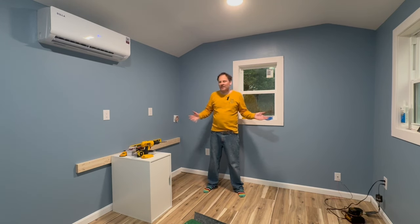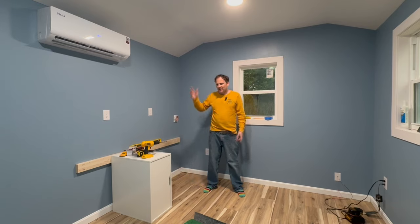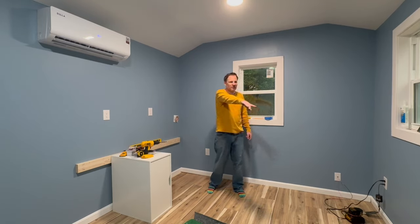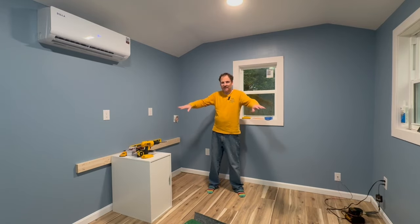Now we've got the construction done, it's kind of getting the desktops and the furniture. I mentioned before Ikea Saojan kitchen countertops — six foot, six foot, and then an eight foot one to go down there. We just need to cut down a little bit. So this whole kind of horseshoe is going to be kitchen countertops.